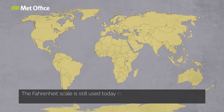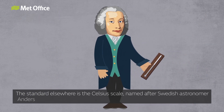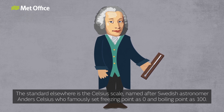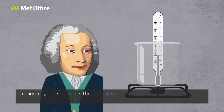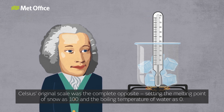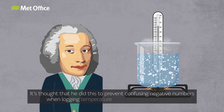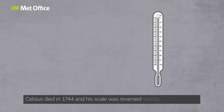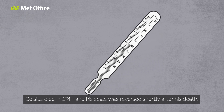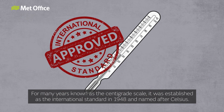The Fahrenheit scale is still used today in weather forecasts from the USA and some Caribbean countries. The standard elsewhere is the Celsius scale, named after Swedish astronomer Anders Celsius, who famously set freezing point as zero and boiling point as 100. Or did he? Actually, no. Celsius's original scale was the complete opposite, setting the melting point of snow as 100 and the boiling point of water as zero. It's thought that he did this to prevent confusing negative numbers when logging temperature during the Swedish winter. Celsius died in 1744 and his scale was reversed shortly after his death. For many years known as the Centigrade Scale, it was established as the international standard in 1948 and named after Celsius.